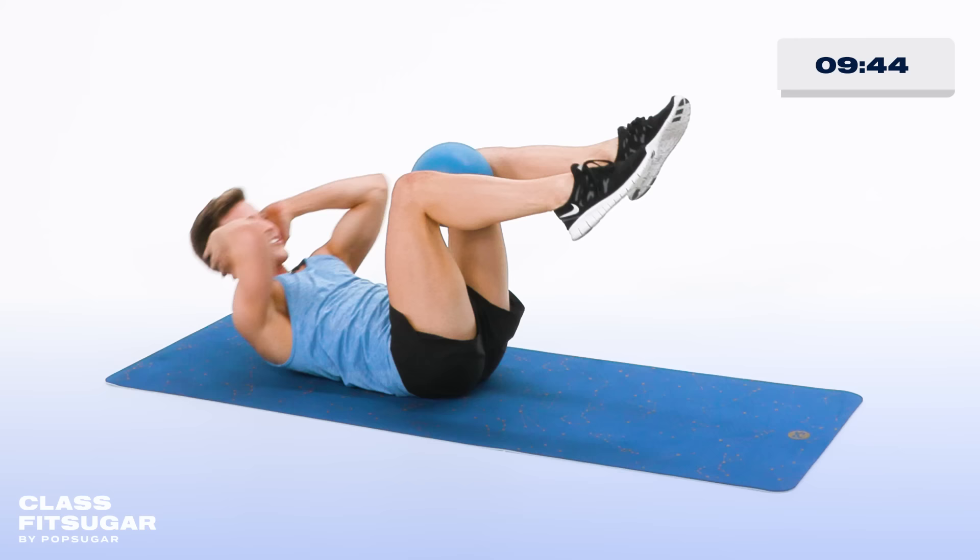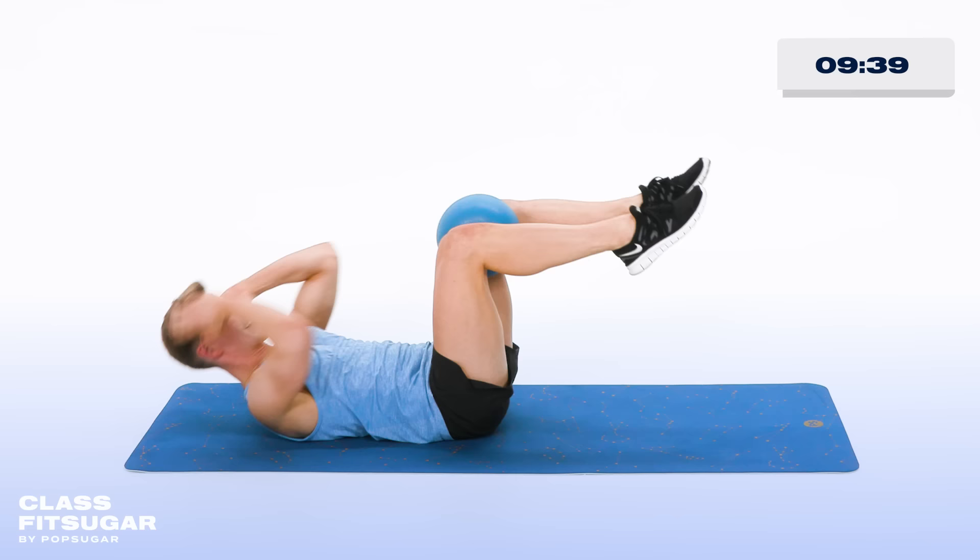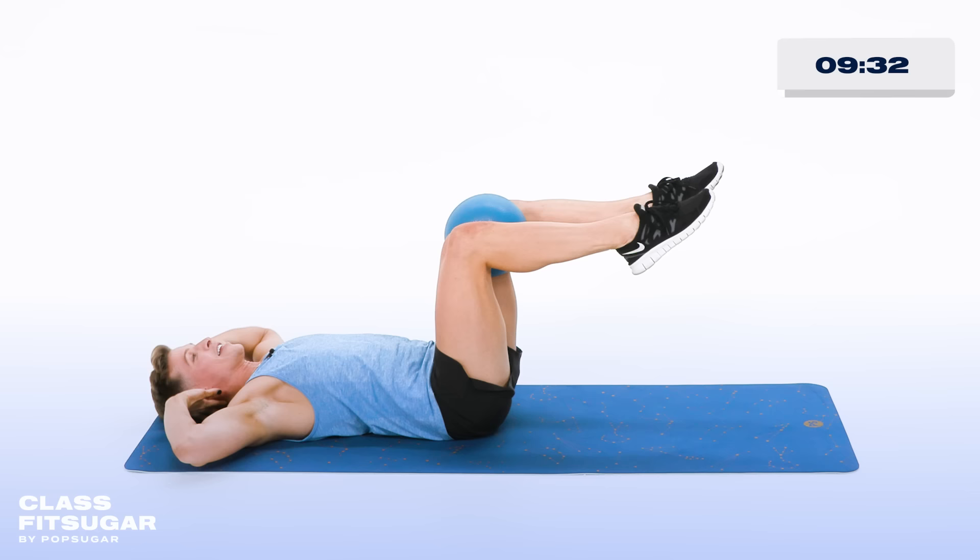Every time you curl up, squeeze in on that ball, getting those inner thighs working, connecting into your lower abs with those inner thighs. Up and down. Five more, four more, lift and lower, squeeze in, and three, two more, squeeze. Last one.